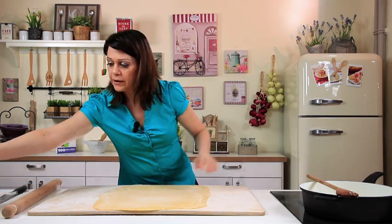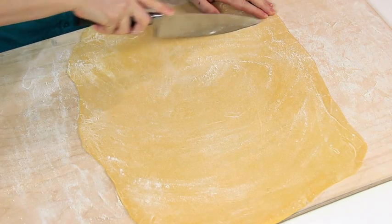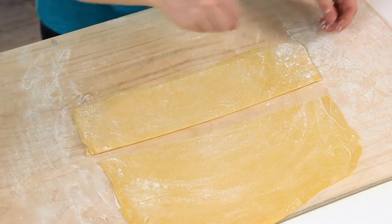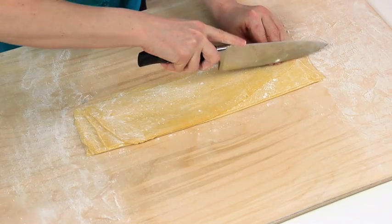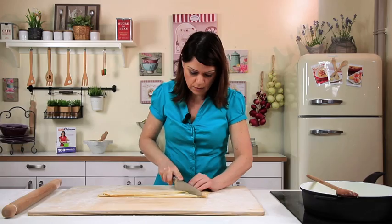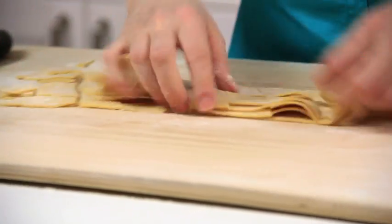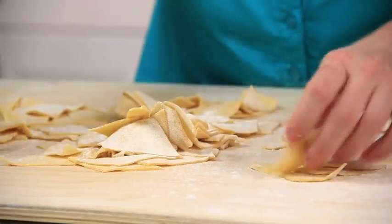Now dust the dough with flour and cut into strips with a knife. Then overlap the strips, dust again with flour to prevent sticking, and cut into diamond shapes. The size doesn't matter. Arrange the maltagliati on the work surface, dusting with more flour.